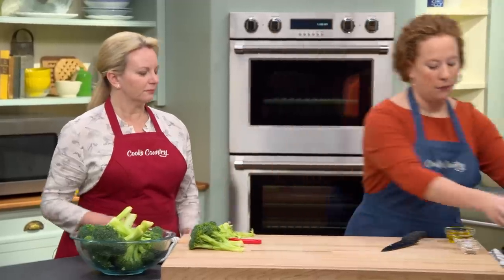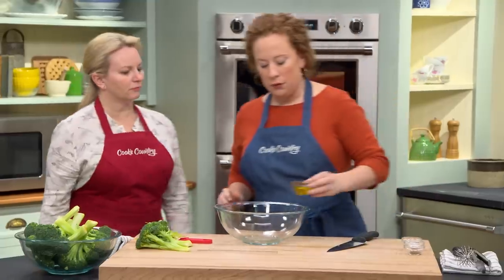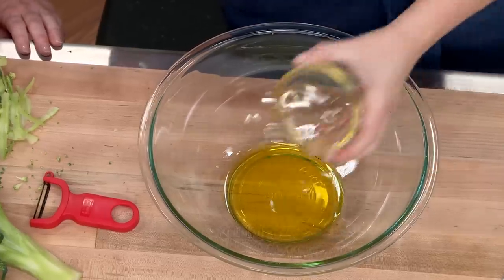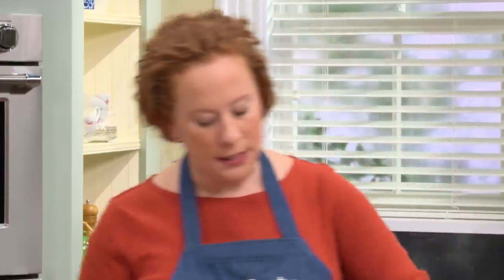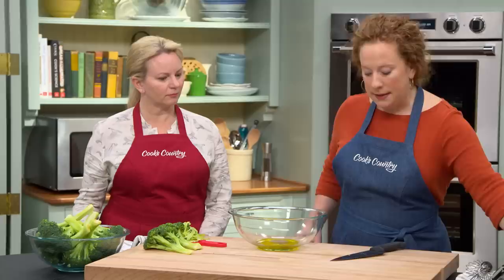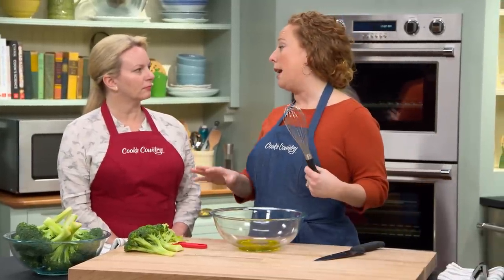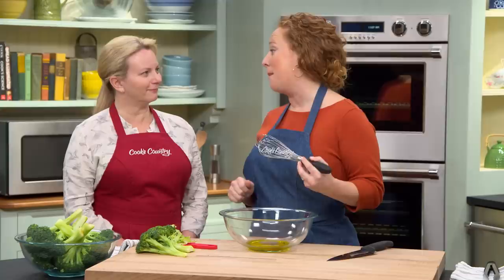Now we have over here one quarter cup of extra virgin olive oil, one tablespoon of water, three-quarter teaspoon of salt, and half a teaspoon of cracked black pepper, and this is going to act as the steaming liquid for the broccoli. That'll make a little bit more sense in a second, but I'm just gonna whisk this until combined.